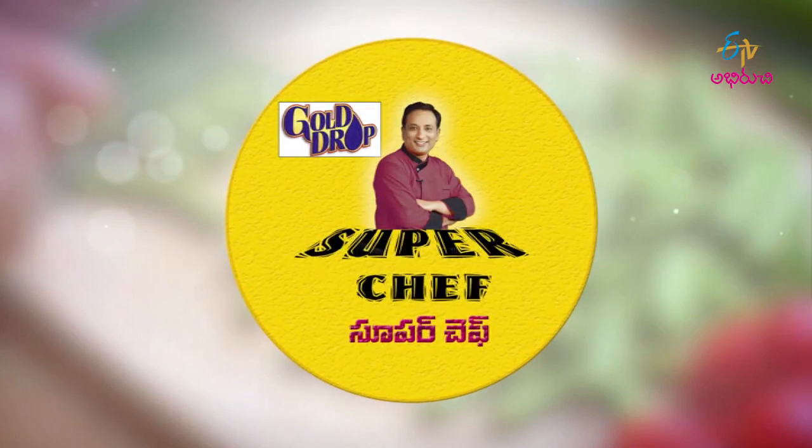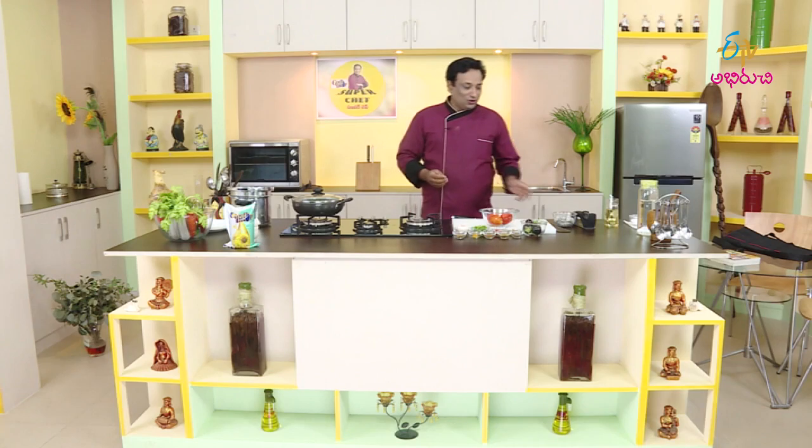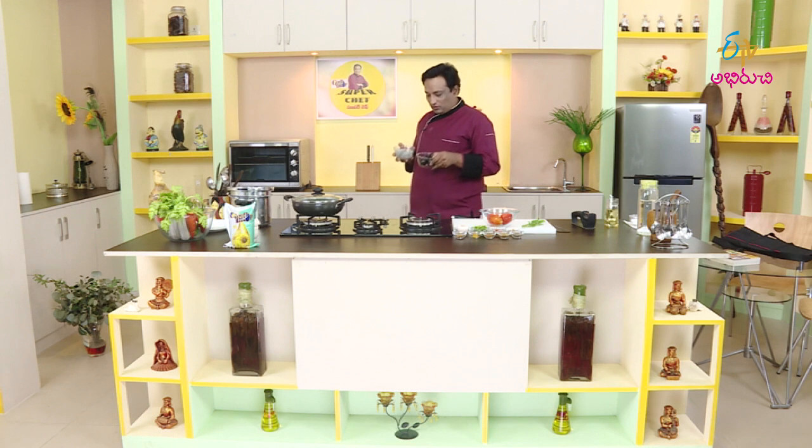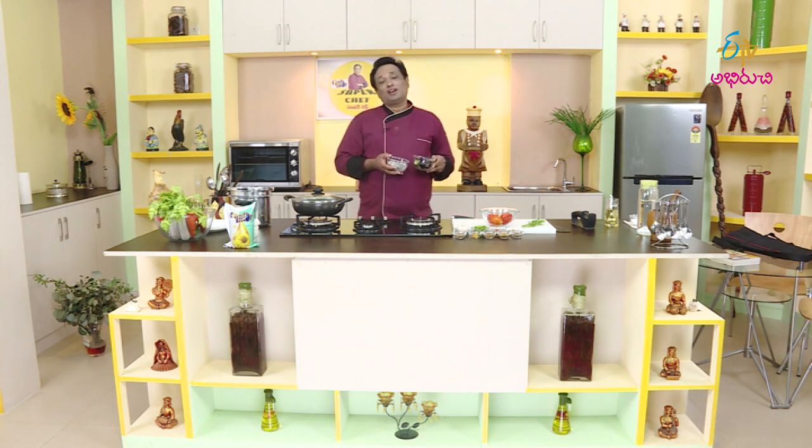Welcome. Good evening, welcome and welcome. Today we will start with this technique. This is the most important thing in Chinese and other countries, in Europe and in this Arabian country. This is the most important thing to cook.